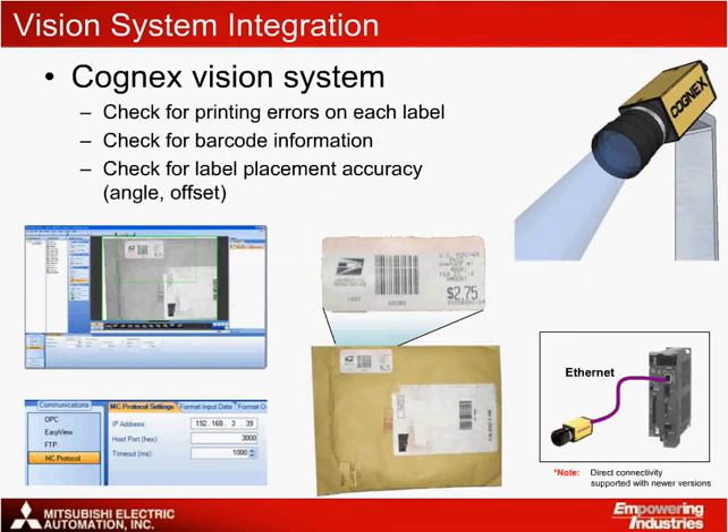An exciting part of this solution includes the connection of the Cognex Insight Vision System directly to the Q170 MCPU Standalone Motion Controller's built-in Ethernet port to track for print errors on the labels, read barcode information, or for detecting label misplacement. The Insight Vision System can be configured using Cognex's EasyBuilder software to locate and identify each label as it passes by. A trigger can be set up independently to use function block code within the PLC or direct constant communication using implicit messaging via MC protocol. Note that direct Ethernet communication to the Q170 MCPU is supported with newer firmware versions only.